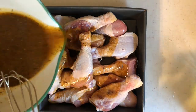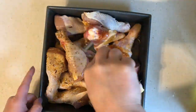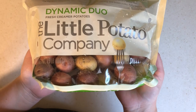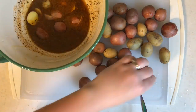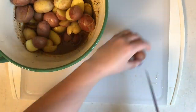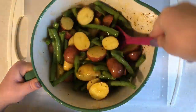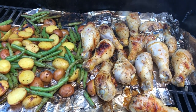I'm using drumsticks this time and pouring half the marinade over the chicken, then covering it and putting it in the fridge for at least an hour. I'm using Little Potato Company red and yellow potatoes, chopped in half so they cook faster. I added those as well as some fresh green beans to the rest of the marinade and let them hang out for about an hour as well, then grilled everything out all at once.